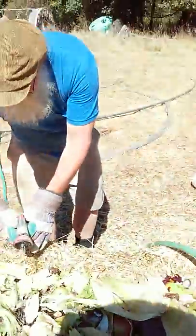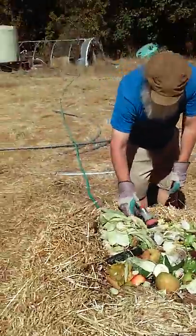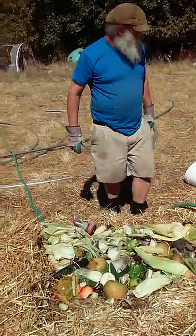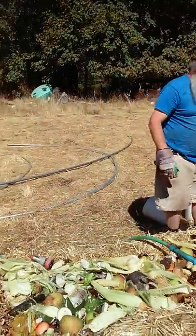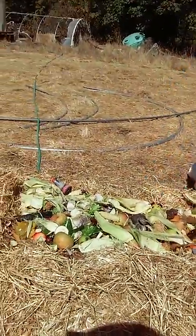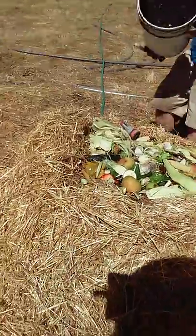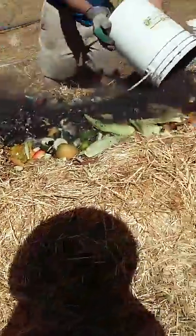He got in a bucket of water and drowned. So we have some chicken heads on here, and also Fred the goat's liver that got stuck in the fridge, nobody ate it, and it started smelling really bad. So that's on the pile. Now we're going to put a little biochar on.